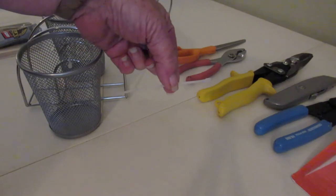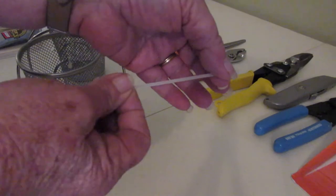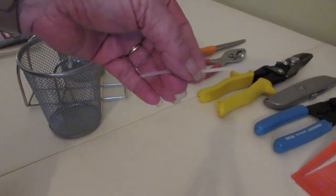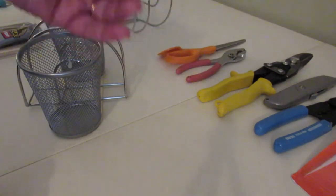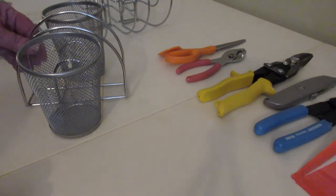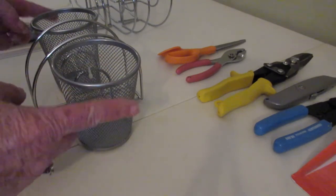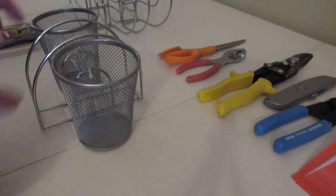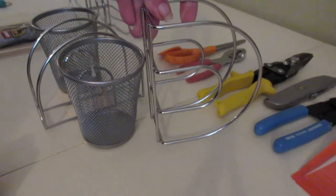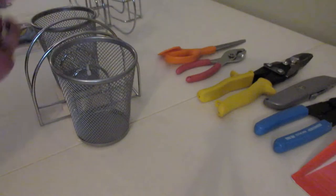This glue is thicker than E6000, holds better, and you're only going to need one tiny little drop on each of the zip ties. You're going to need two small zip ties in this size. I have ones that are stronger than the Dollar Tree ones — the Dollar Tree ones tend to snap because they're made of thinner plastic, but you can use whichever ones you want. You'll also need two wire mesh cups from the Dollar Tree and one napkin holder from the Dollar Tree, standing upright like you see it right here.